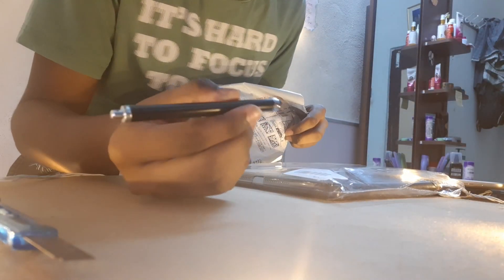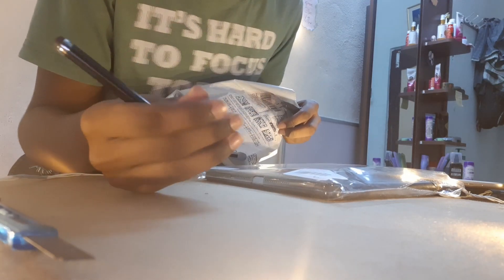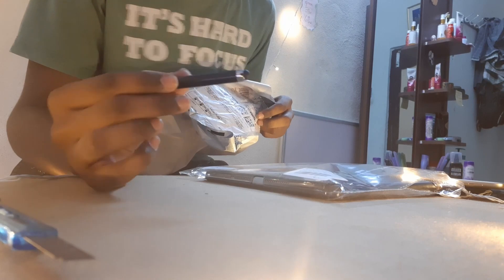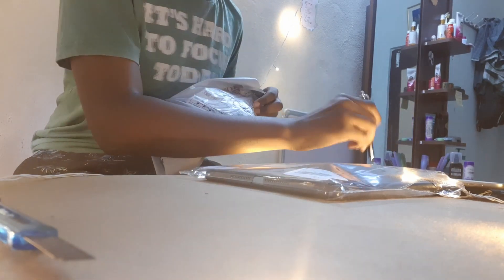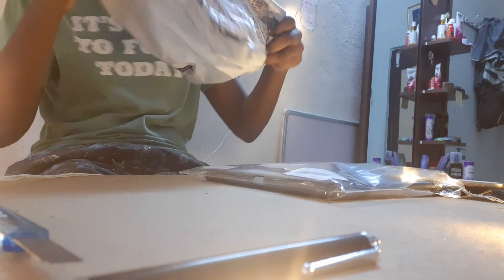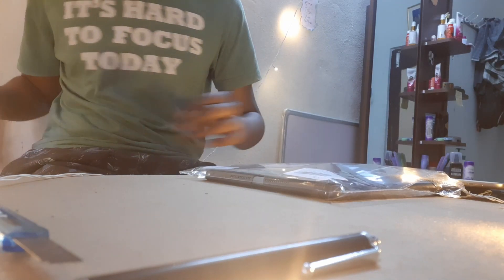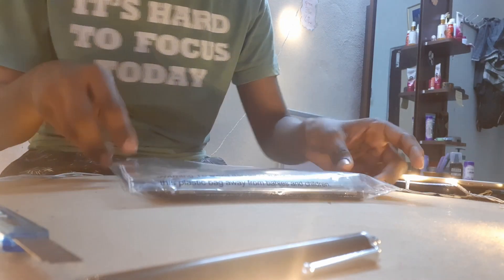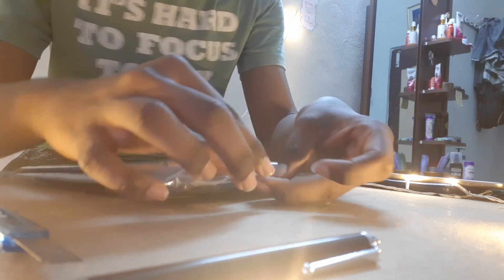I even got a stylus pen. I had one before but it doesn't work quite properly with my iPad, so I'm not gonna use it. But let's see how this type works. I didn't need that cover — let's put that aside and take this one over.